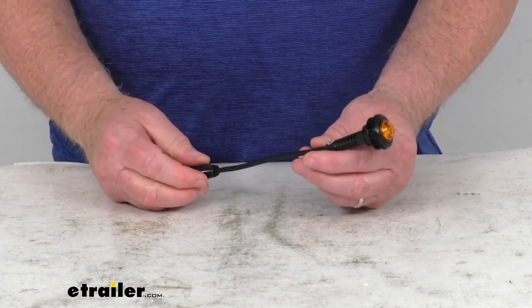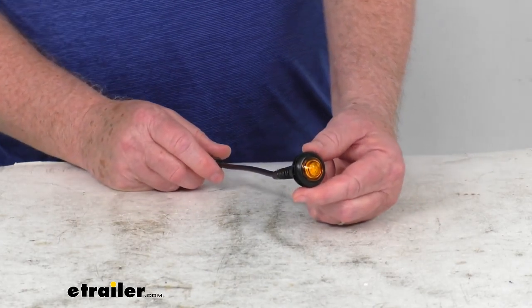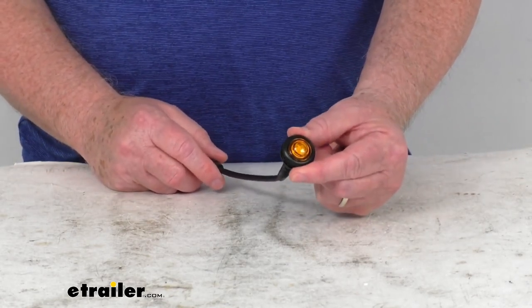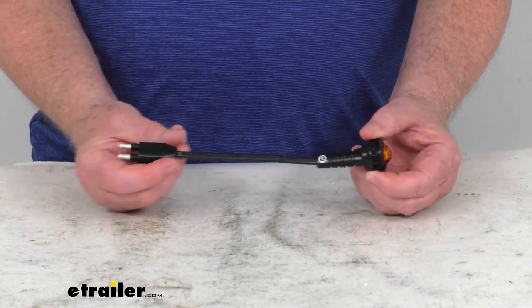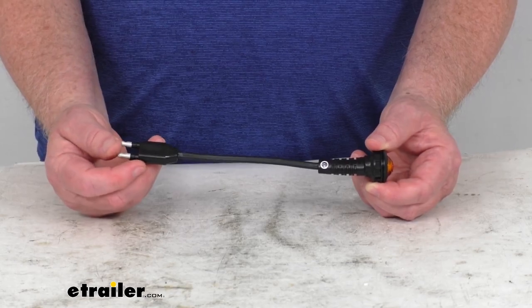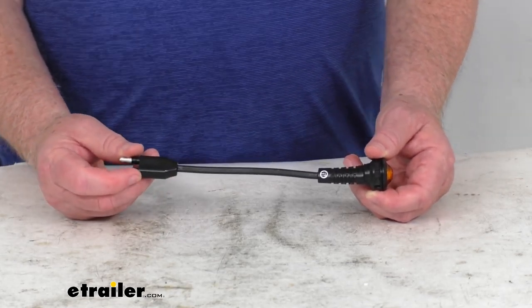This is a recessed mount design. You can see right up here it has the built-in grommet. Installation will require drilling a one-inch diameter hole at the desired location for this to pop right in there. It is a two-wire design — you can see it's a single wire but there are two connectors here. They are bullet connectors, male bullet connectors — one's the power lead and one's the ground wire.